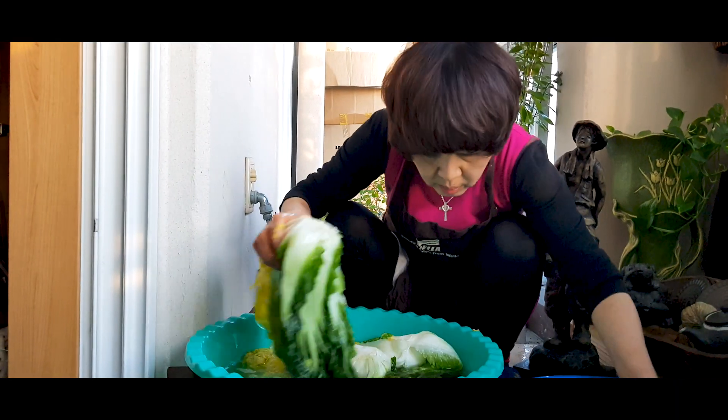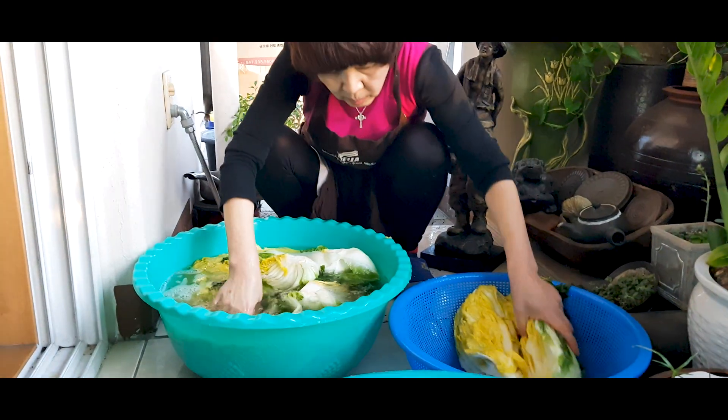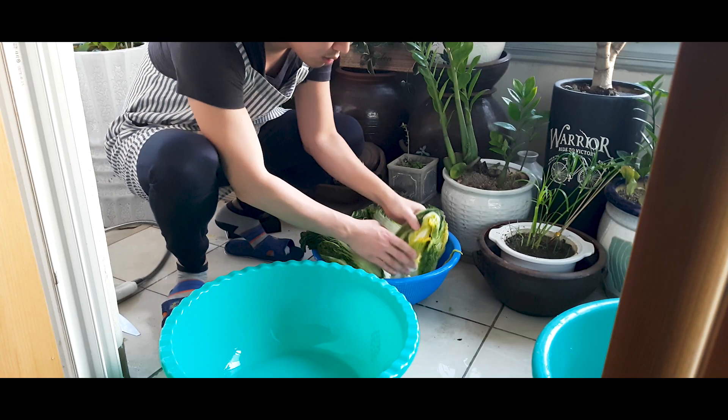While the mixture is aging, it's time to rinse the cabbages. Rinse in the water twice and drain well. If you have time, leave it until it's fully drained; otherwise squeeze the cabbage well to save time.